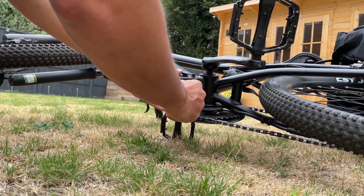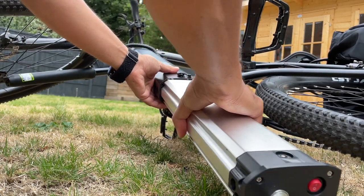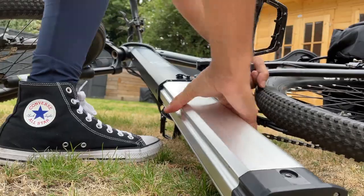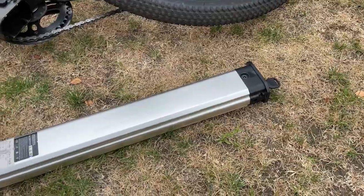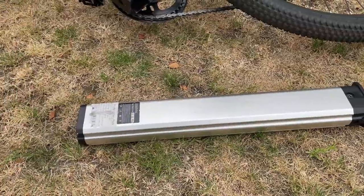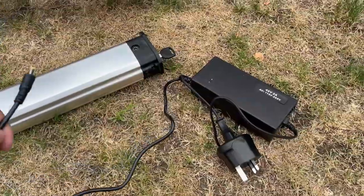To take the battery out you unlock it with a key — and there we go, that is the very large battery pack. This is where you can charge it.